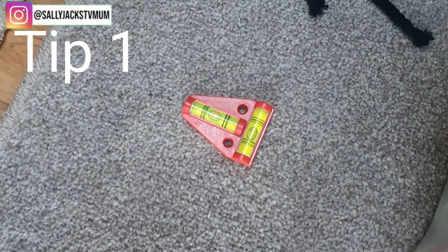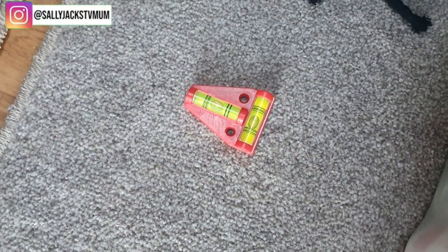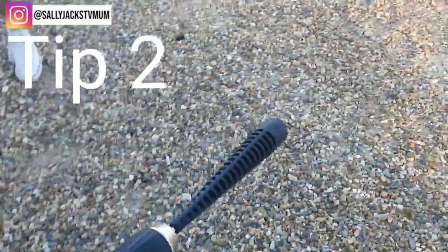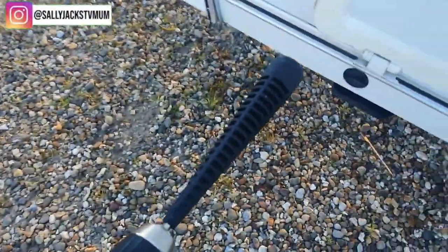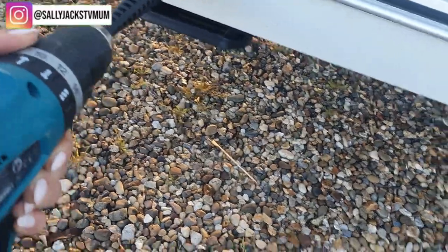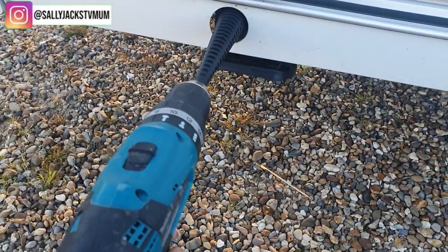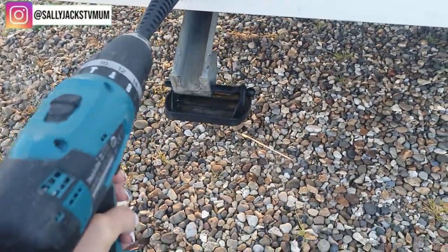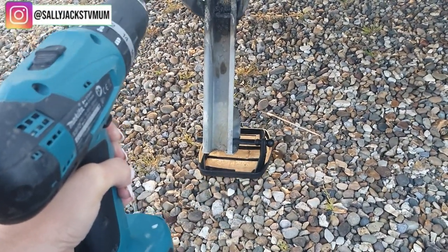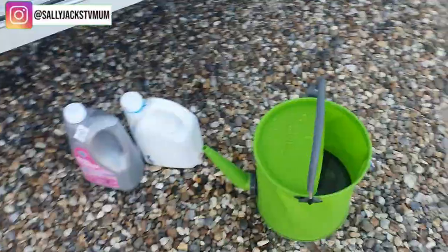One of the really cool gadgets you can get is this caravan spirit level — if both bubbles are in the middle, it means your caravan is fine to put the legs down. I used to use the old-fashioned method, but now I've got a drill with a piece you can get off Amazon. You pop it on and it makes life so much easier — the legs come down automatically.